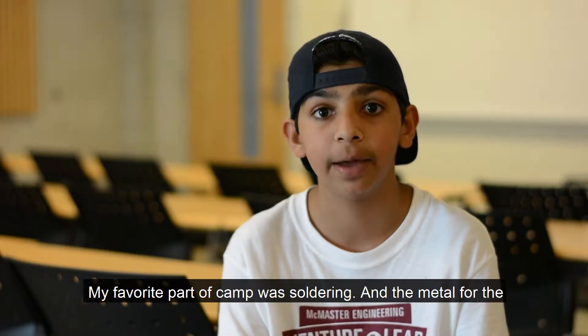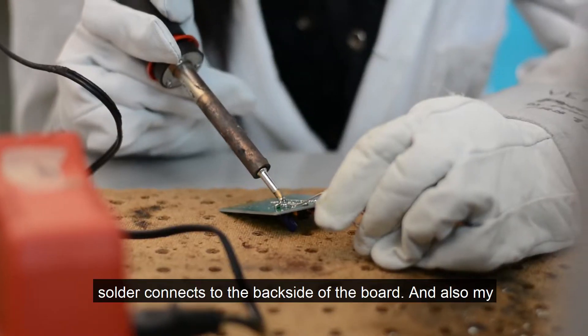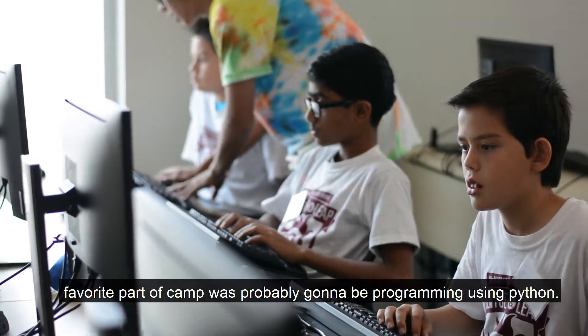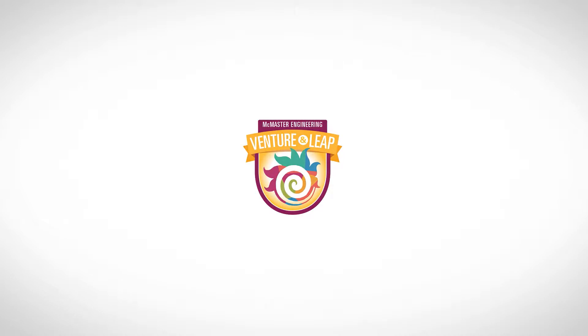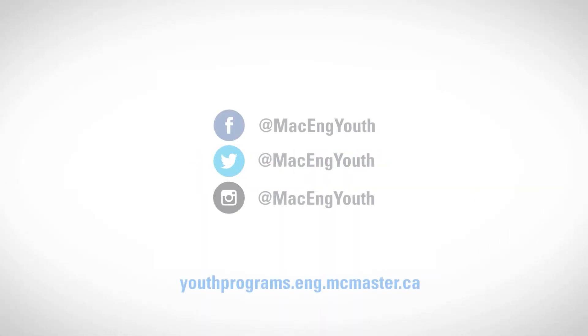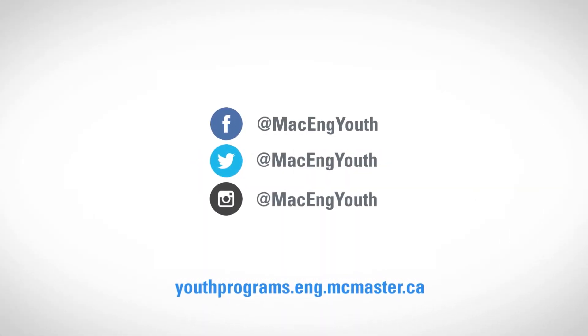My favorite part of camp was soldering — the metal for solder has to connect to the back side of the board. And also my favorite part of camp was probably programming using Python.